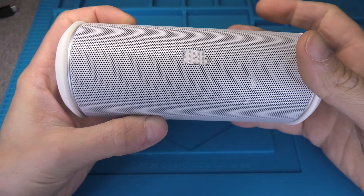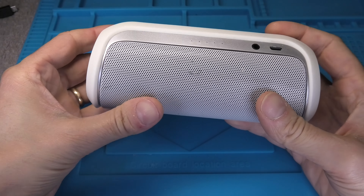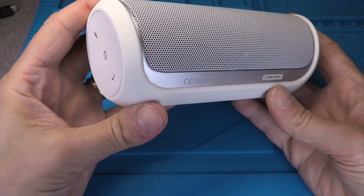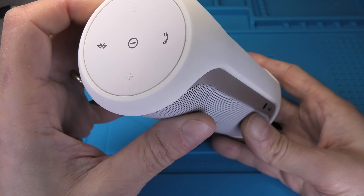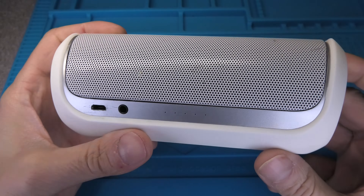Hey guys! So I have here my JBL Flip 2 Bluetooth speaker and for some time the battery has not been working that well anymore, so today I want to show you how to replace the battery in one of these speakers. In case you are searching for a new replacement battery, I am going to provide a link below so you can check that out.